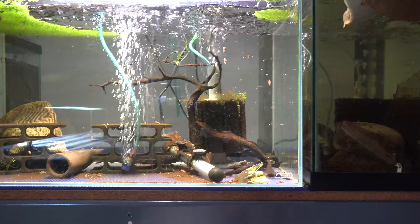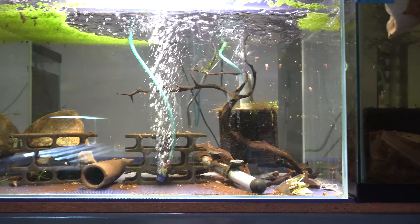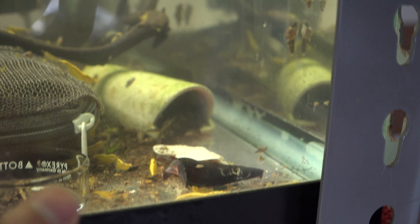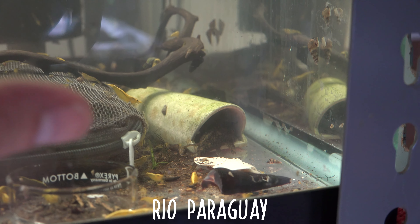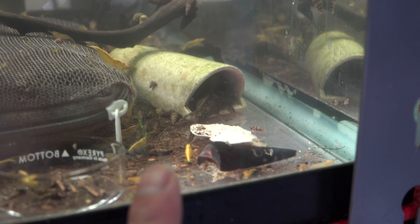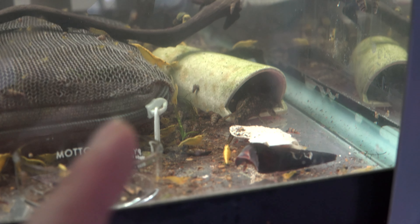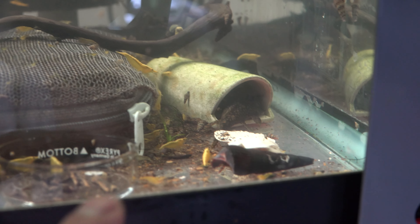We're getting a lot of eggs this week and the past week. I want to show you a new pleco that I've never had lay eggs before. I'm going to try to catch the pleco first — it's a little tank, a little dirty. These are bristlenose plecos but they're really tiny; their max length is maybe two to three inches. I only bought a group of four or five and lost most of them except for a male and a female.